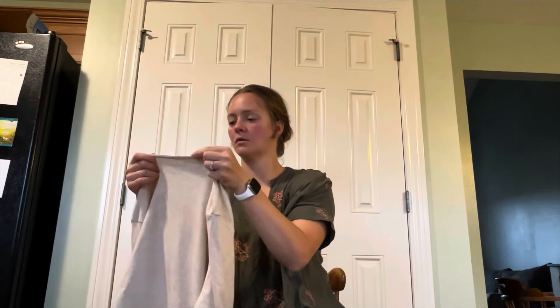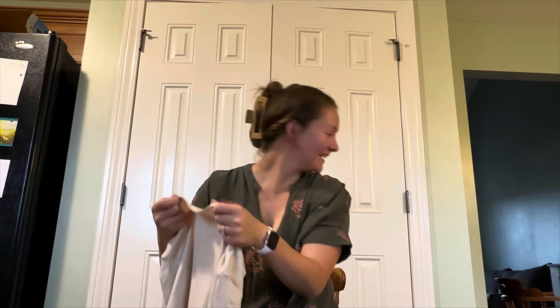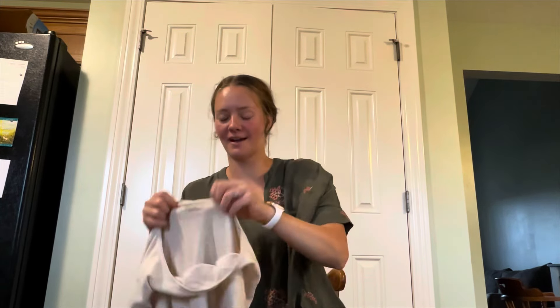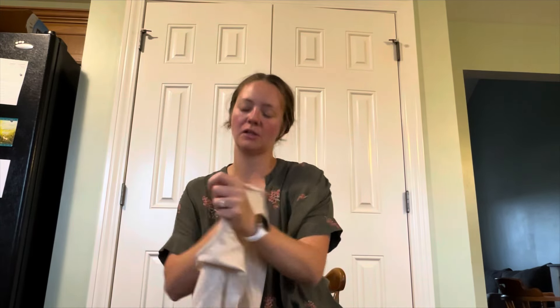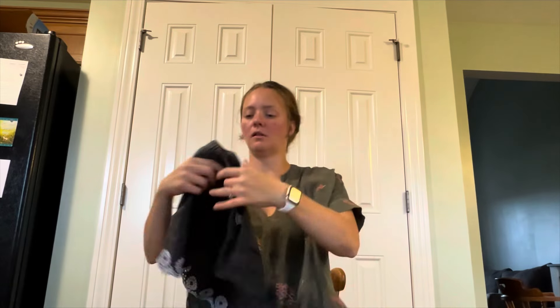We're getting there. I think I hear my husband trying to sneak up on me. Rebecca Malone 2X — I just sold something from that brand in a live show.